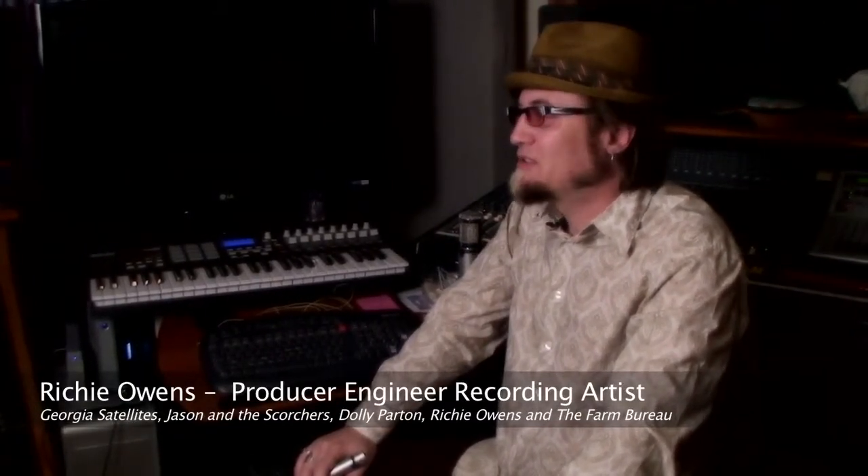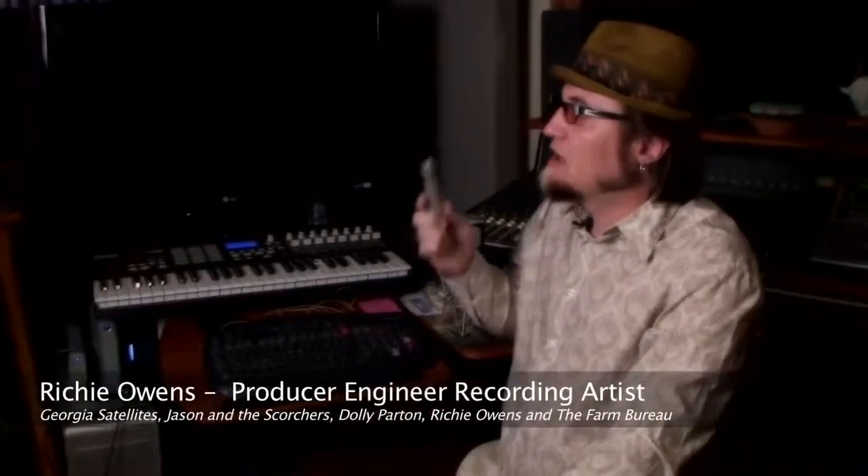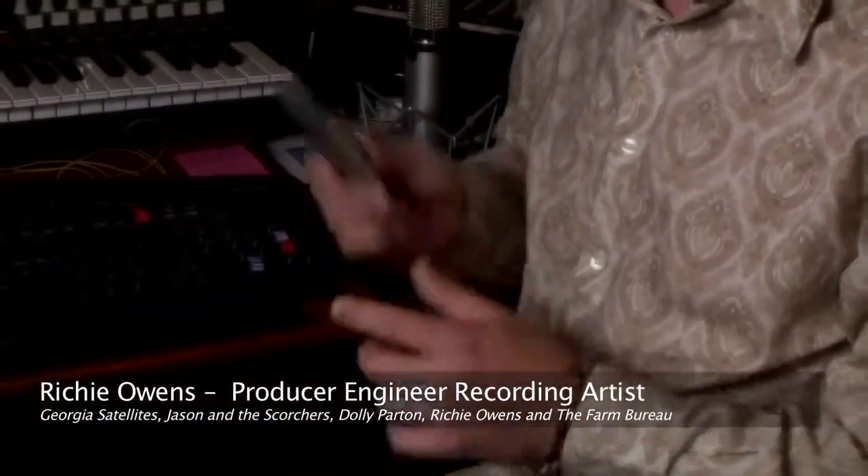Hi, I'm recording engineer, producer, and artist Richie Owens, coming to you from Marathon Recorders in Nashville, Tennessee. We just finished recording a truly historic CD featuring members of the legendary Owens and Park musical families. We used the Mic Tech microphones all over the record. We used the C5s on drums, overheads, and hi-hats, and they sounded great. We also used the C5s on acoustic guitar, and the results are truly amazing. The C5 captured not only a true sound, but it was amazingly fat sounding.